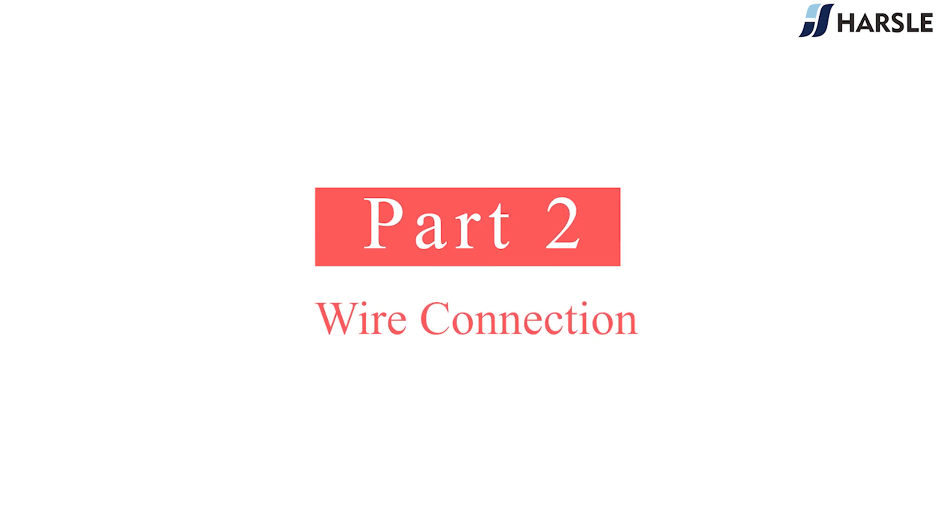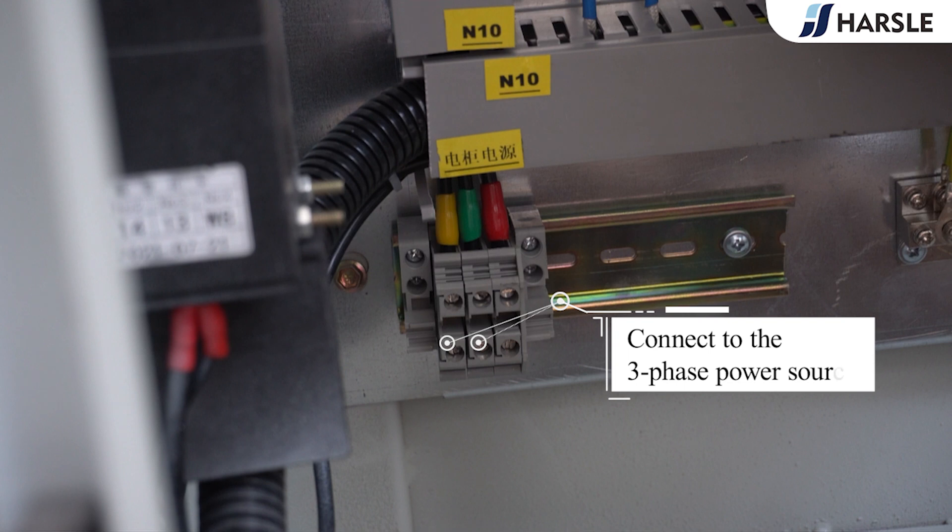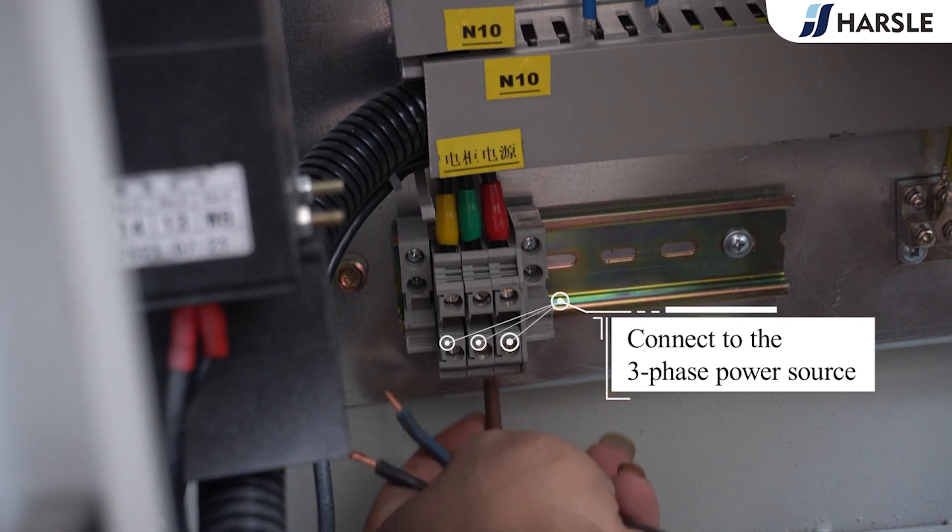Wire connection: open the electrical cabinet and connect to the three-phase power source.